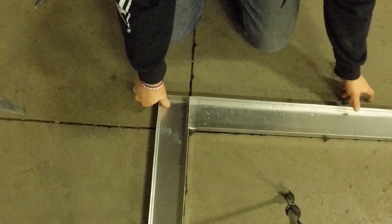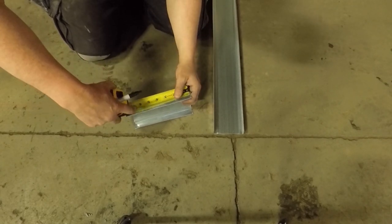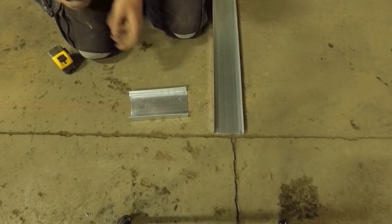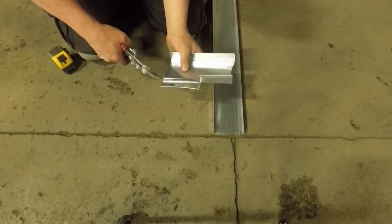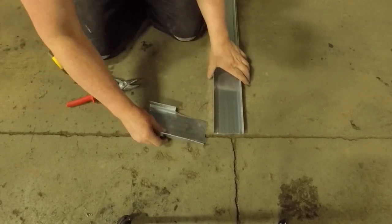So when we come to drywall the outside, we end up fastening into the corners on angles through the steel instead of the other way. That is perfectly fine—it's all tied in still. The best way, of course, is screwing them in like on the outside corners. This is the door corner. There are three types: outside corner, inside corner, and door corner.